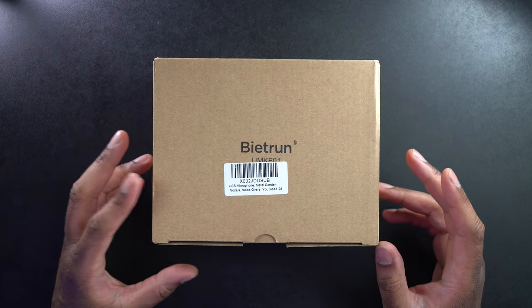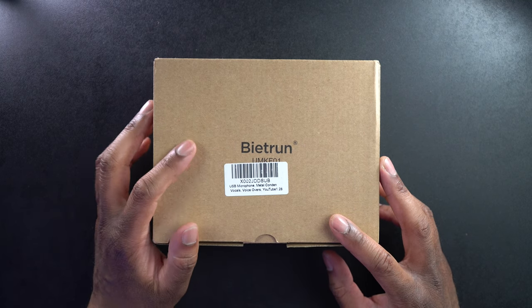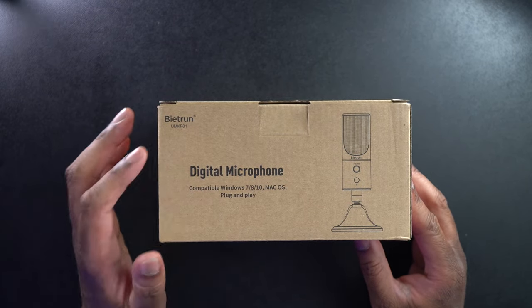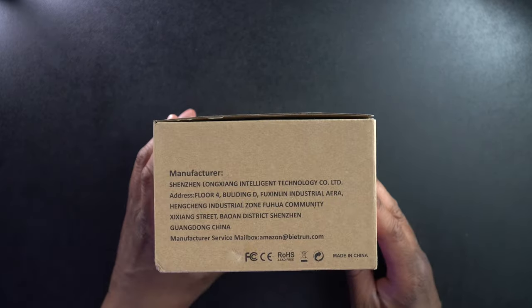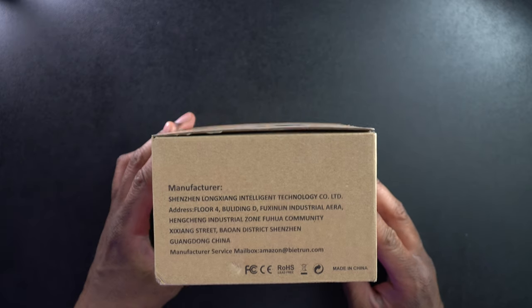Alright, let's go ahead and take a look around the box right here so we can see what it looks like. We can see that right here it says Bytron and the model number is UMKE01. There's an Amazon barcode. Right here it says Digital Microphone compatible with Windows 7, 8, 10 and Mac OS. It says it's plug and play. On this side there's a little bit of information about the manufacturer — they do have an email there if you want to reach out to them.